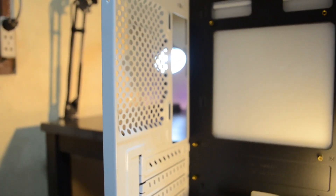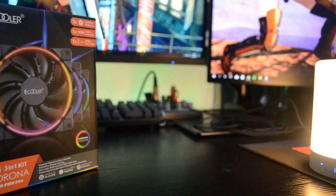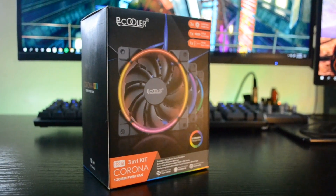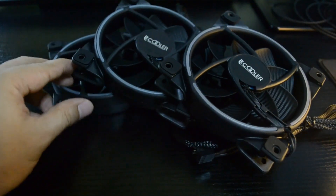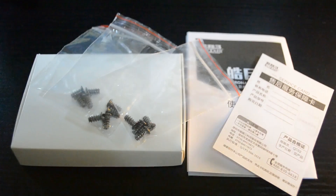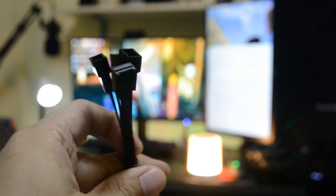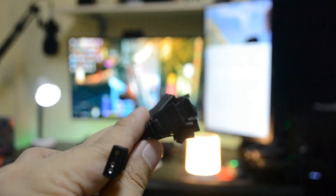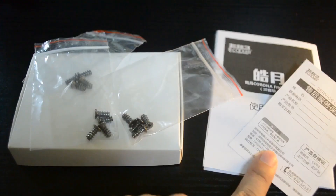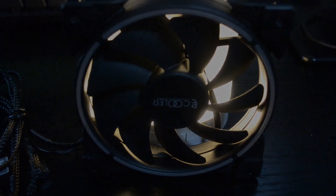Unfortunately, there is no single fan included in this case. Since we don't have any fans, we decided to go with the PC Cooler Corona, which costs around $22, and comes with three 120mm fans in the package. It is made out of sturdy plastic with hydraulic bearing and RGB features. Inside the package are screws for all the fans, one fan splitter, one RGB splitter, one RGB controller in Molex if your motherboard doesn't have an RGB connector, and some documentation.